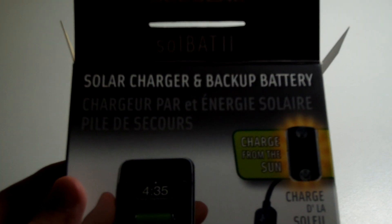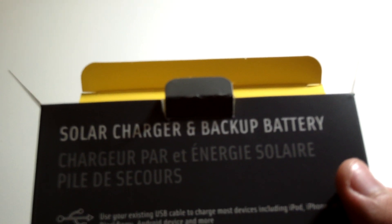As you can see, it is a solar charger and backup battery. On the box it says: LED battery level indicator, includes windshield mount cradle and universal carabiner mount, solar charger, and backup battery. Use your existing USB cable to charge most devices including iPod, iPhone, MP3, Blackberry, Android device, and more. Internal 1500mA lithium ion battery stores power for whenever you need it, and recharges from the sun in approximately 18 hours, or via the included USB cable in 2.5 hours. Standard wall charging speeds add several hours of battery life to your favorite device. Output is 5 volts, 500mA.